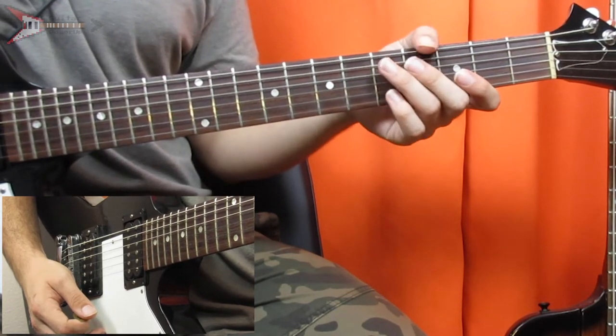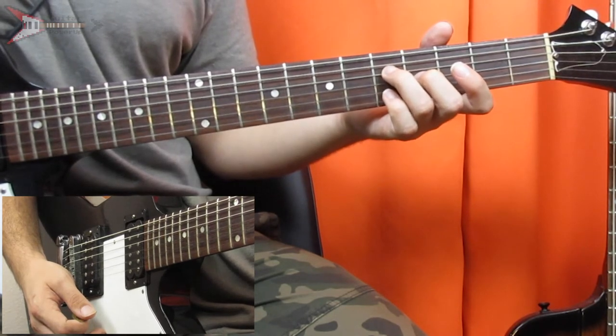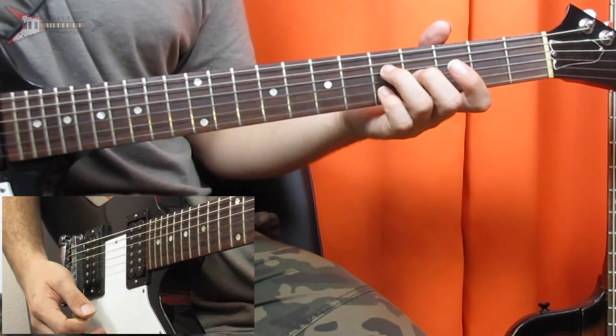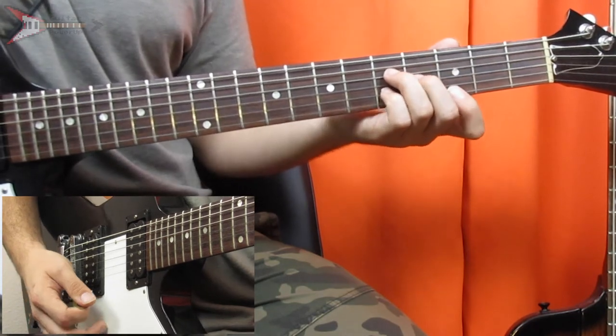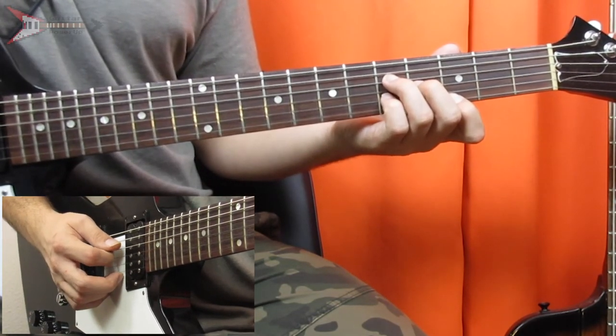Next is an E minor chord. You're going to place your ring finger on the fifth fret of the D string, your middle finger on the fourth fret of the G string, your pinky finger on the fifth fret of the B string, and your pointer finger on the third fret of the high E string.